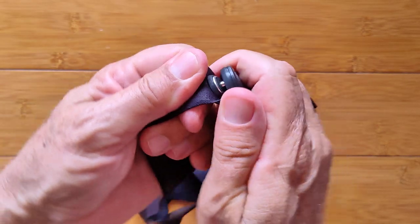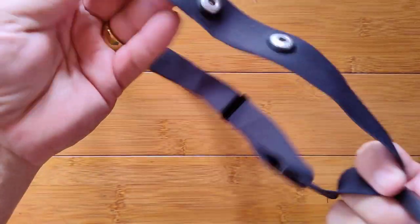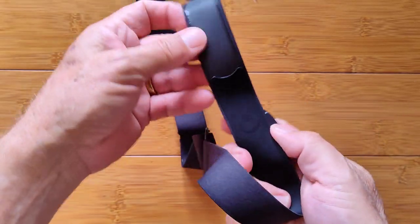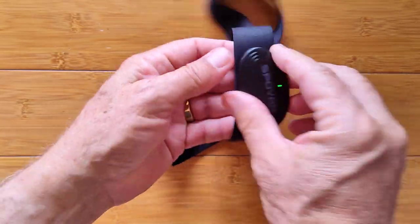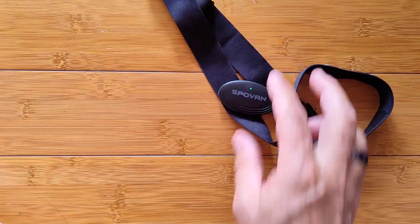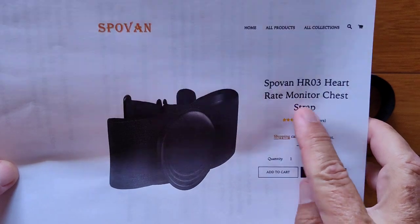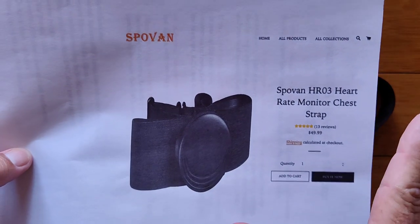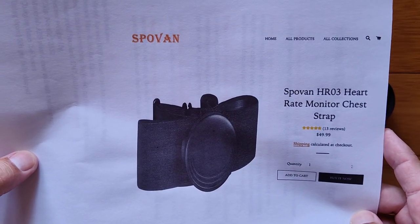So that's it, guys. Pretty simple little thing — nice and thin, lightweight. And if you have a different strap from a different company, as long as the spacing is about the same — remember the electrodes are on the sides of the band, not directly underneath it — as long as it's got standard snaps, you could use a different band as well. You're after this little module for about 50 bucks or so, and you get it directly from Spovan on their website — the Spovan HR-03 Heart Rate Monitor Chest Strap. Really a fun thing and something that can expand the use of your Android smartwatch. Thanks for watching everybody, we'll see you again soon.